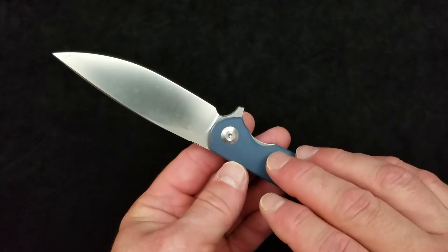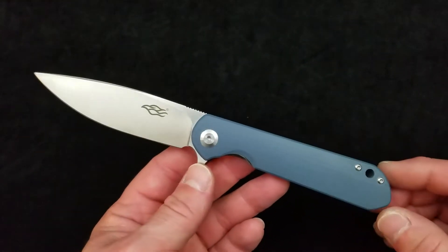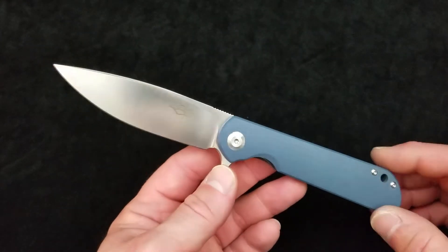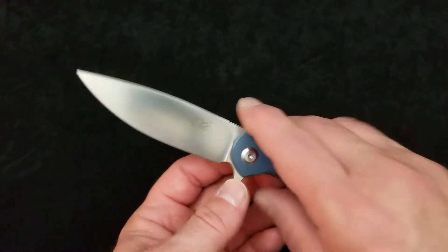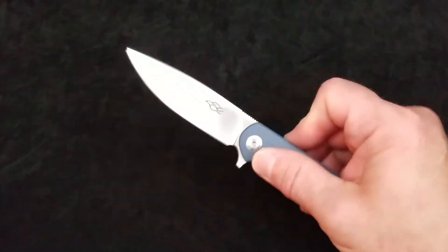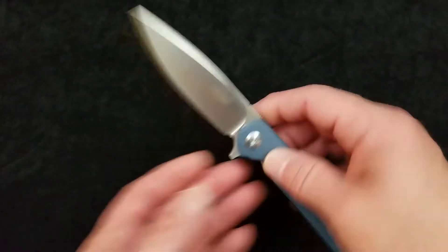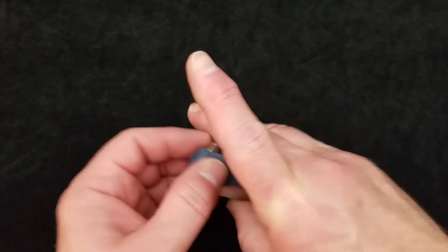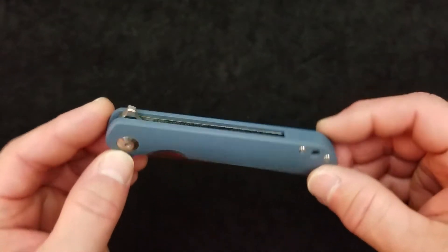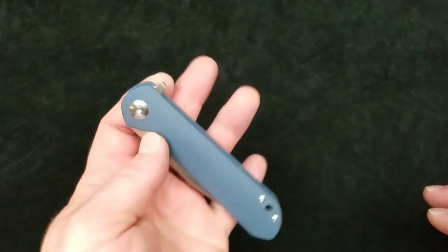That review is coming up this week. I have the week off work for Fourth of July, and I've got like five or six knives that need to be reviewed. I also wanted to do a check on this background to see how the camera is going to behave with the light — is there enough lighting? I think the background is going to work great.